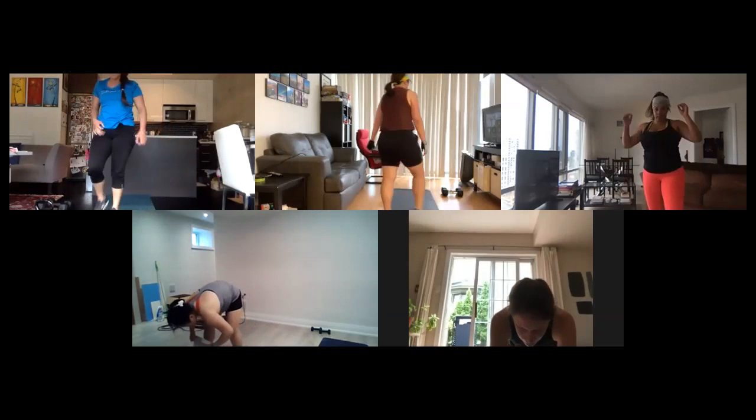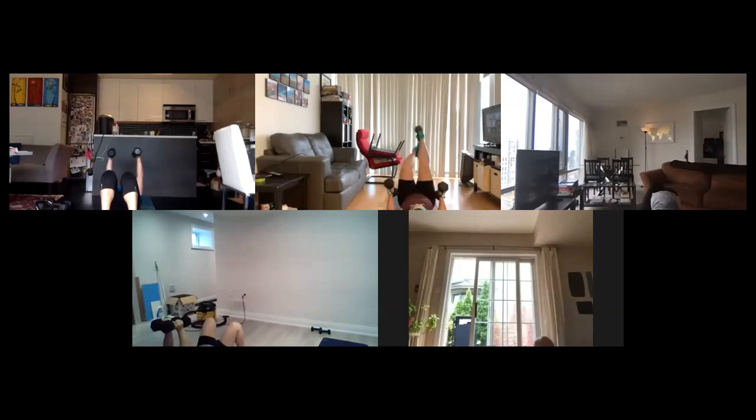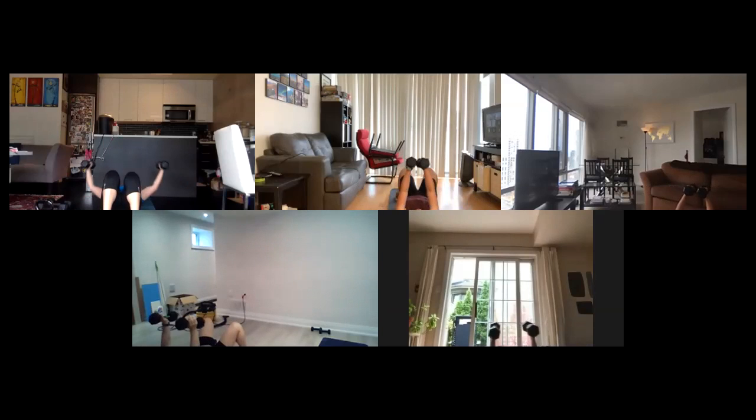Alright, back to the top, chest fly. Let's go down to the ground, grab those weights, fly it up. Arms rounded — almost think about keeping them slightly bent at the elbows. Squeeze at the top, work that chest. Breathe it out, exhale, keep coming up. Alright, ten seconds to go. Almost there, two, one.